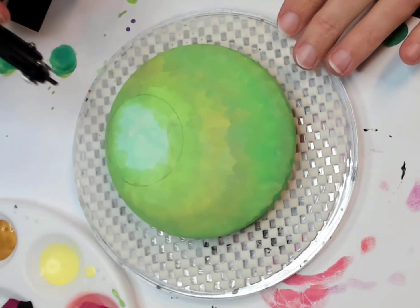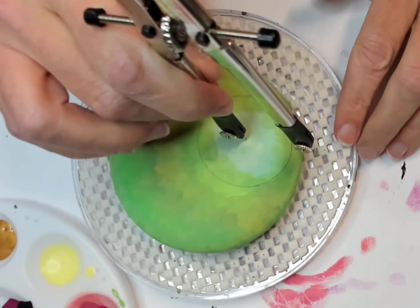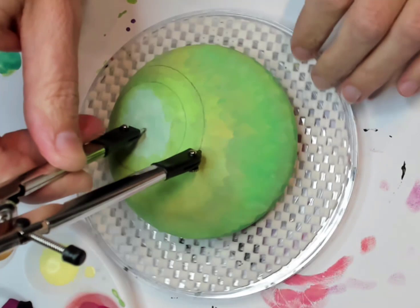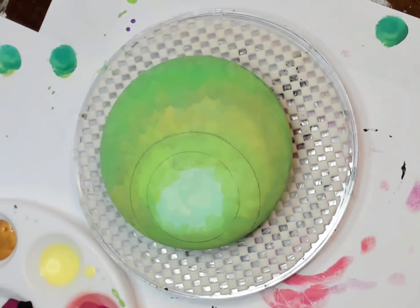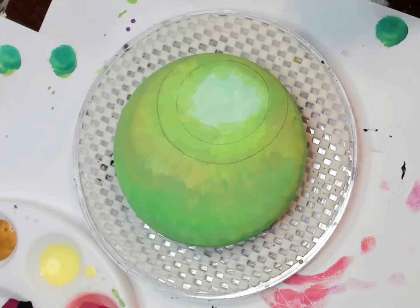Now I'm going to take my compass and give myself a guideline. I don't always use guidelines but I think it'll be helpful here since it's going to be off center and we have this indentation to work around. This is a four-inch stone — I made the first circle at about one and three-quarter inches and the larger circle is about two and a half inches.